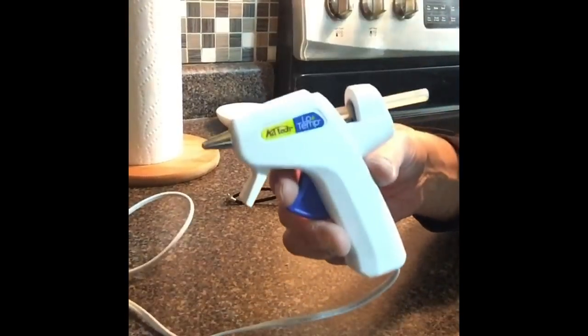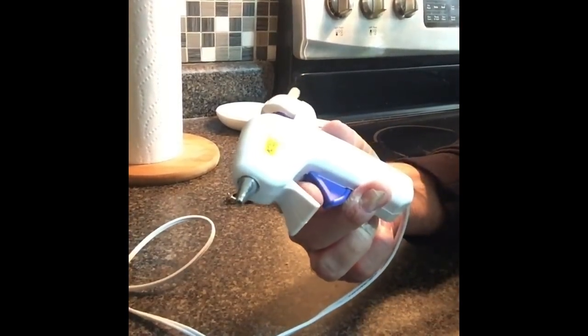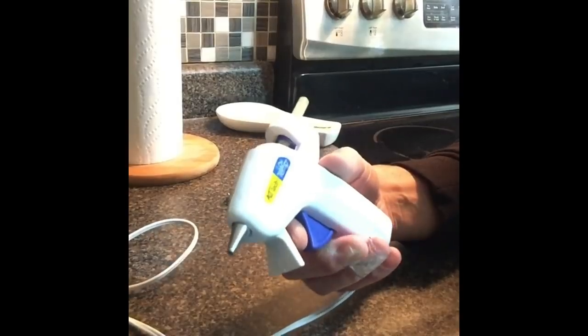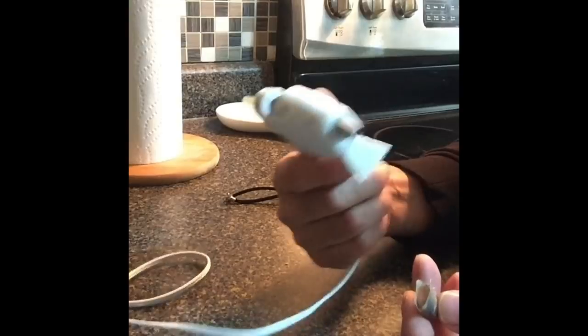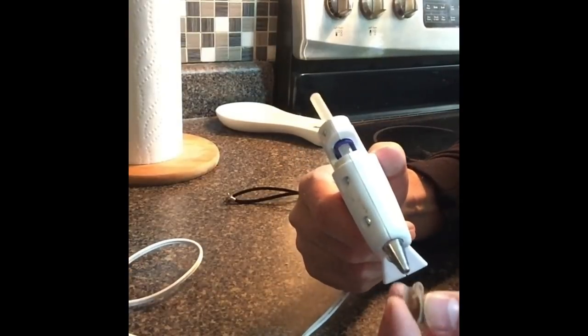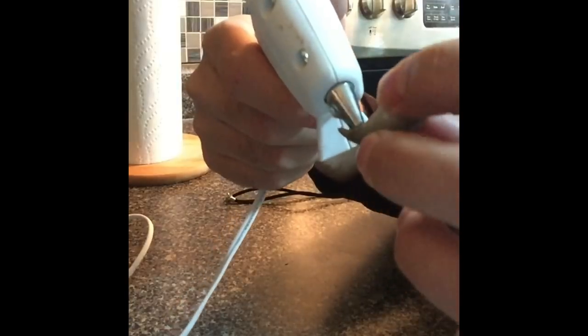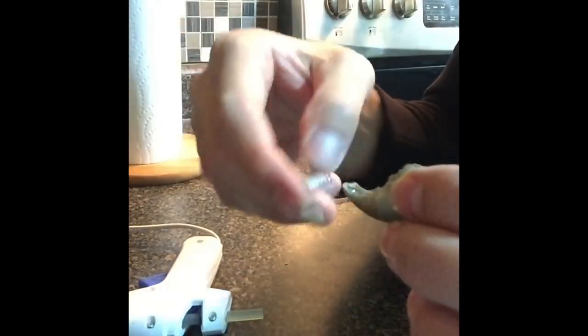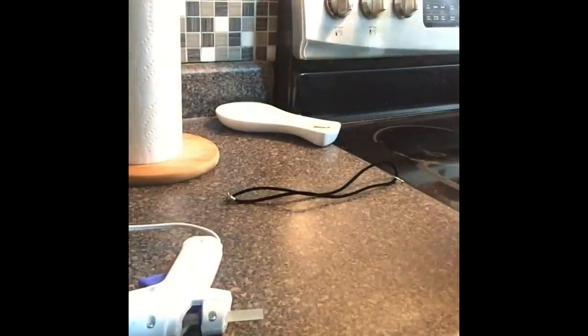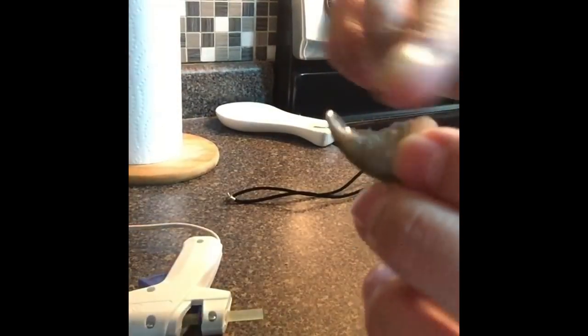You want to have a glue gun like this — something smaller. Pre-heat it at least half an hour before so it gives the glue time to warm up pretty good. Then you want to start from the bottom — put some glue in, let it cool off a little bit, then put your finger down that way and slide it. That gives it a nice smooth look. Now you're going to put the glue on the top — the bottom is already done — so fill it up from the top, just a little bit at a time so it has time to cool off.